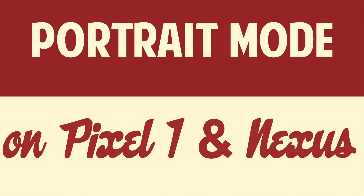Hello people! This is Matt Fisher back with another exciting tutorial. Today I'm going to show you guys how to get the Google Pixel 2's portrait mode on your Google Pixel 1 or Nexus phone.